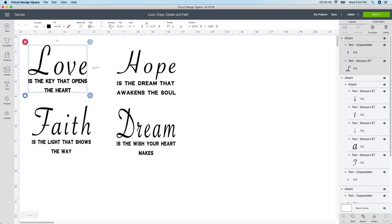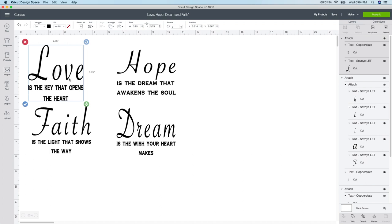I'm gonna start with the first one, 'love.' I already have it attached but I just need to change the size. To do this you simply select the image you want, then go to the unlock box up here and change it to your size. I know my tiles are four by four but I want them a little bit smaller, so I'm gonna change it to 3.75 by 3.75.